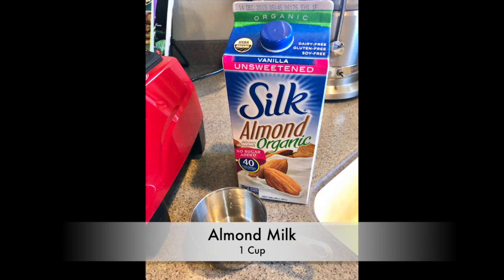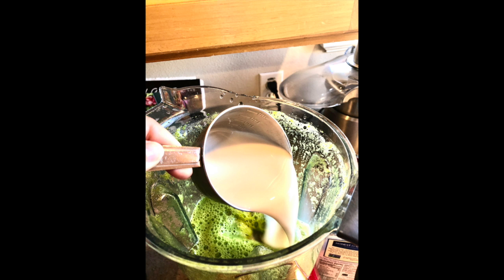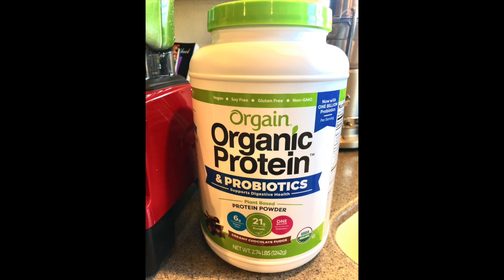We're then gonna add one cup of almond milk or your favorite plant-based milk. We're then gonna add one scoop of our favorite protein. I like to say plant-based, so I use Costco's Orgain chocolate protein.